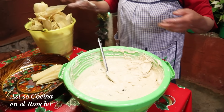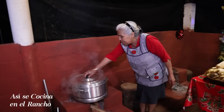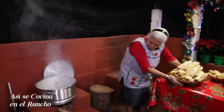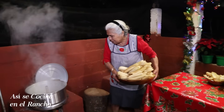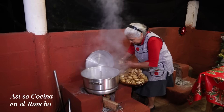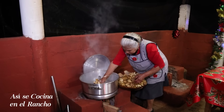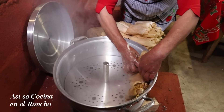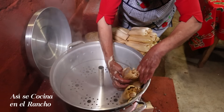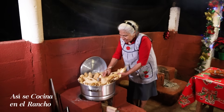Ya tengo la vaporera con agua, ya está hirviendo, miren. Ya para ponerlos aquí. Está pesada, pero bueno, voy a ponerlos. Salieron 66 tamales.